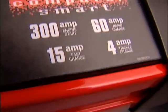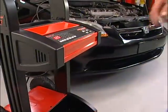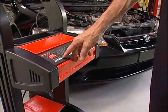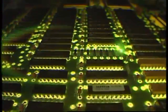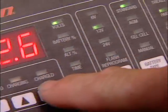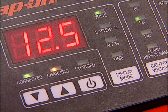And it's smart. Real smart. It's microprocessor controlled for fully automatic operation. Simply select battery voltage, type, and charge rate. Then the microprocessor algorithms optimize the charging cycle to quickly get the battery ready without overcharging.